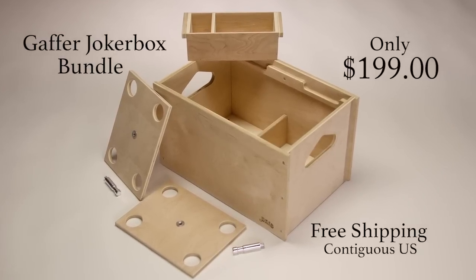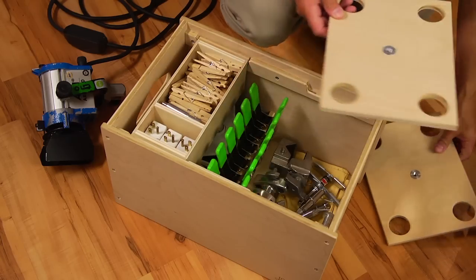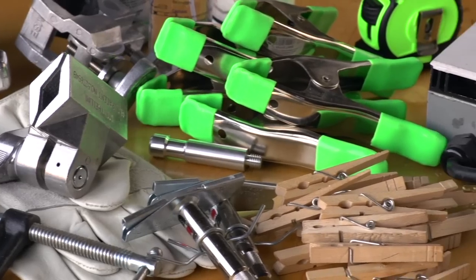Introducing the Gaffer Joker Box Bundle. A Joker Box is a specially designed super box for solving problems in the field while organizing the tools that you need on set.